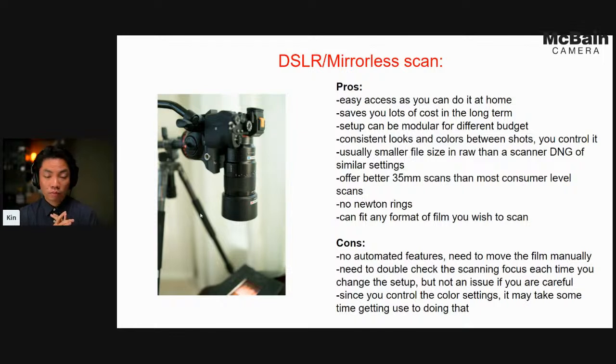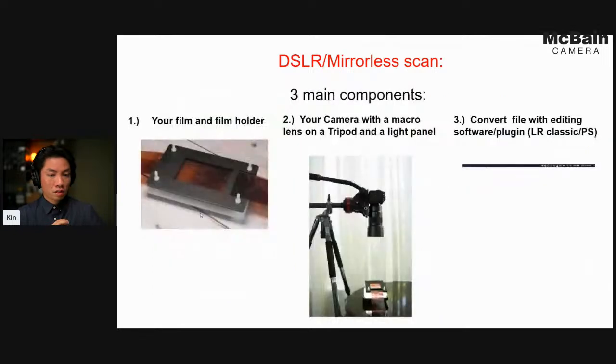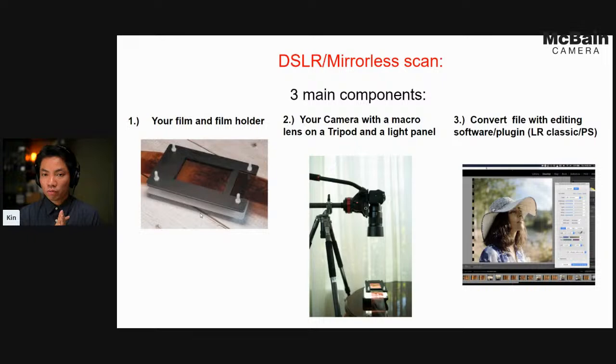Here's what you need for the basic three components of digital scanning. First, you need some sort of film holder — on the slide I posted an example called the Essential Film Holder, but you can also make your own version, which we'll go through. Once you get the basic principles down, you can make your own film holder without much problem, though pre-made ones are made for a reason.